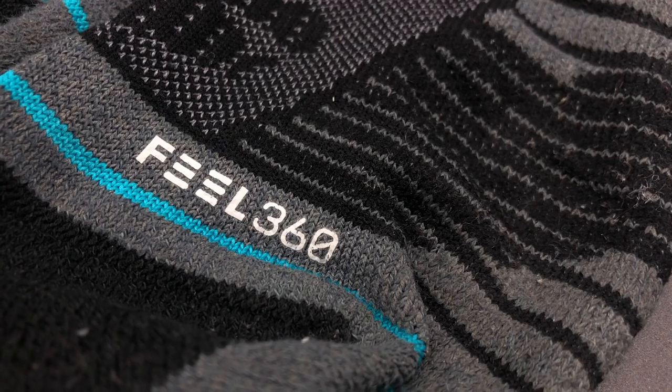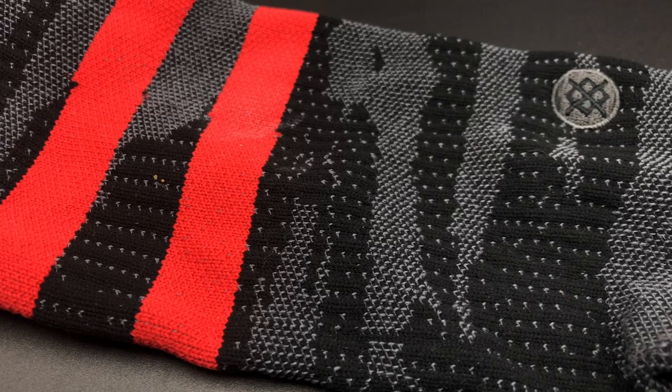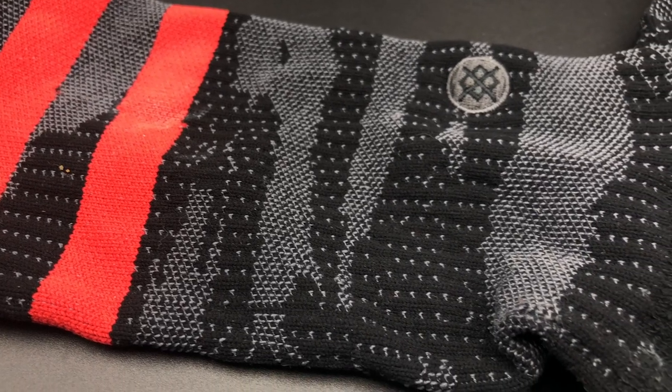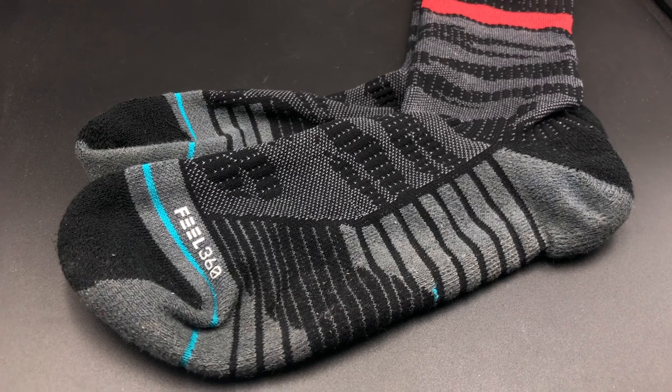Next on my list are the Stance Feel 360 training socks. I really like these socks — I use them every day and I've never had any issues with ripping or tearing in the last two to three years of exclusively wearing Stance socks. They have tons of great designs. I will admit they are a little bit pricier, but you get what you pay for. With the Feel 360 sock you get silver ions embedded into the yarn that help reduce odor-causing bacteria.